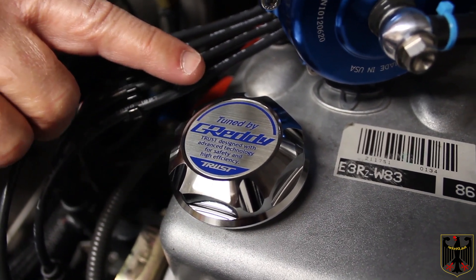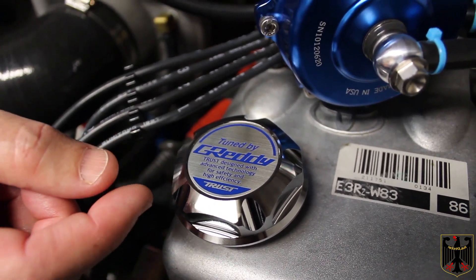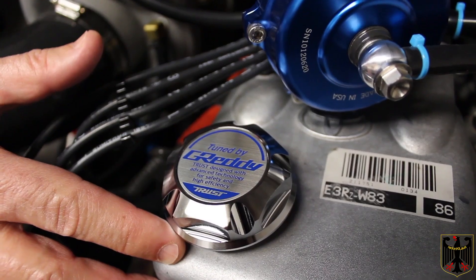Don't forget to peel off the clear plastic protective sleeve. Use a wooden toothpick to get it to come off, because if you use a metal object it'll scratch your beautiful new Greddy oil cap. That's all there is. Thanks for watching. Sayonara.